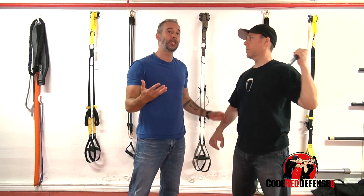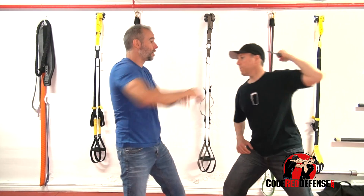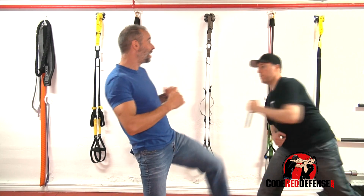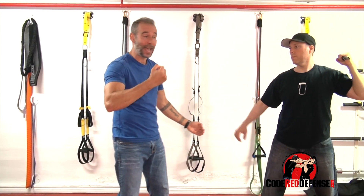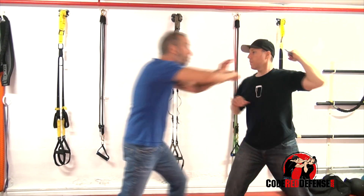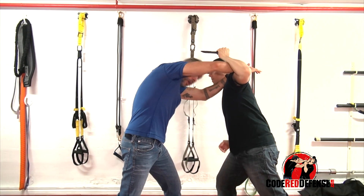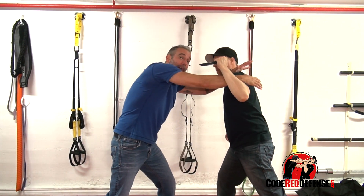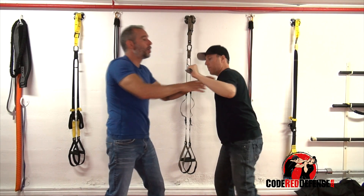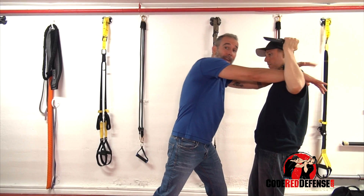You have two options depending on the distance. If I'm back here and he's here, I'll try to kick first to disrupt the momentum and slow him down. Or if I'm in range, I just step in. As I step in, I'm coming in with both forearms, jamming it, tucking in my head, and exploding forward with my entire body to intercept it.